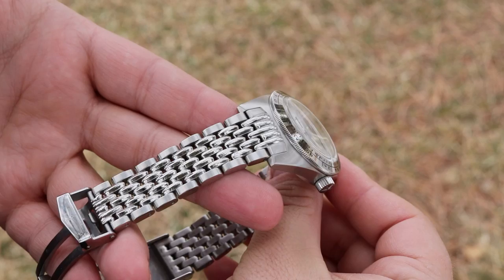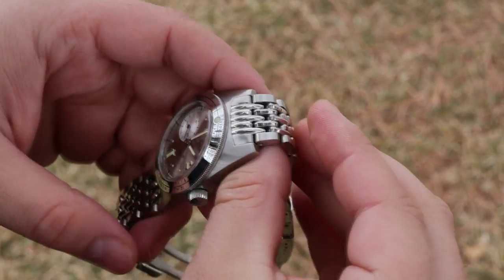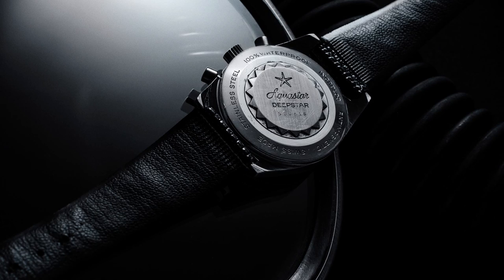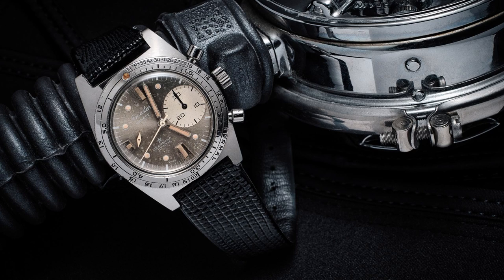Aquastar focused on creating professional level dive watches, and as they did this, they developed several design patents that included a friction bezel ring, a new crown seal system, the multiple dive decompression type bezel, and an inner rotating timer. Here are pictures of some of those design patents, and photographs of early Aquastar diver designs from the 1960s and 1970s.